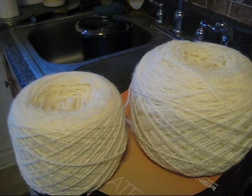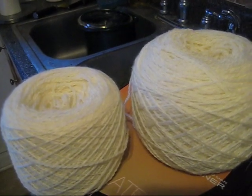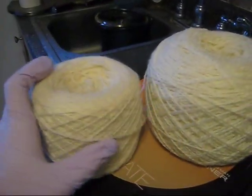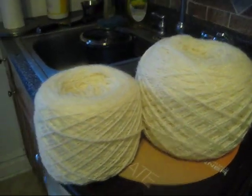Hey everyone, this is Rebecca from ChemKnits and today I'm here with you for a dyeing experiment because I honestly don't know what the outcome is going to be. I'm going to do some cake dyeing starting with dry cakes — a tightly wound ball and a more loosely wound cake, which in the loose version is the kind that I've used in my cake dyeing tutorials.